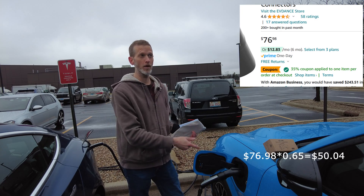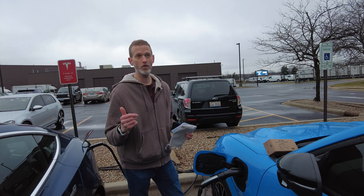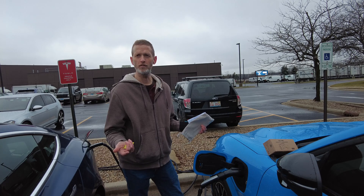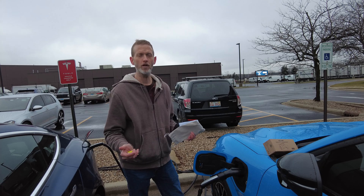Right now on Amazon you can buy this for around $50 because there's a coupon. And even without the coupon it's like $77. I think the SRP is around $100, but still, that's crazy.